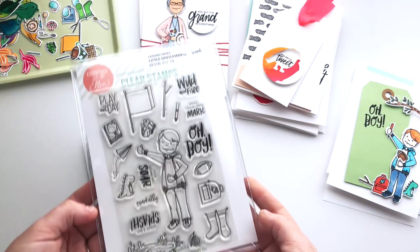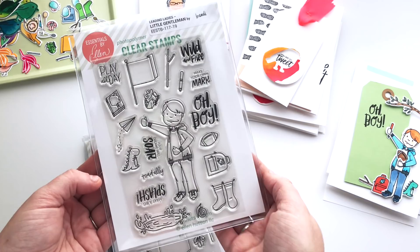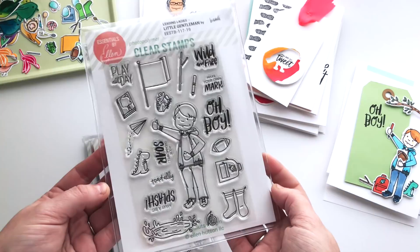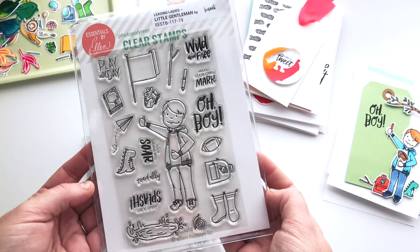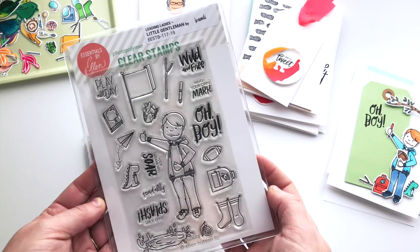If you were with us for the last release, we added a Little Leading Lady to the Leading Lady series and a lot of you were asking about a Little Gentleman since we introduced a larger gentleman to the collection last time. So I was trying to keep mum but I'm so excited to share him with you now. This is the Little Gentleman and he is packed with accessories just like the Little Lady was.